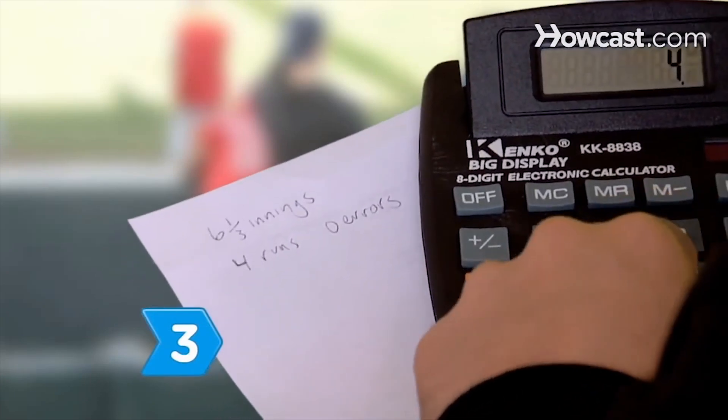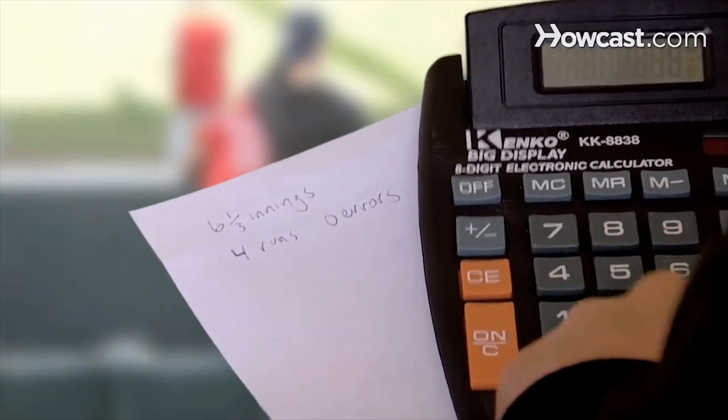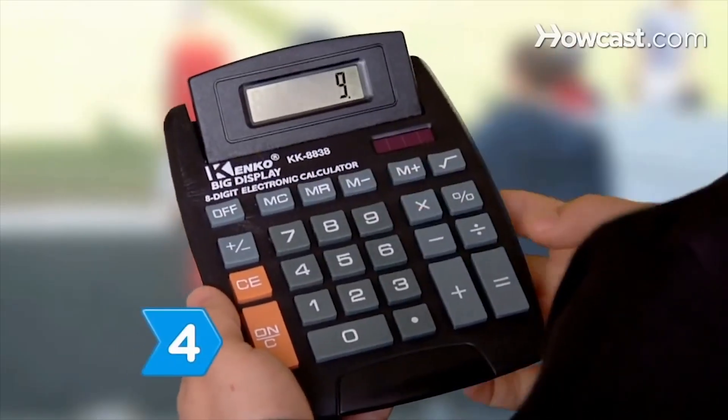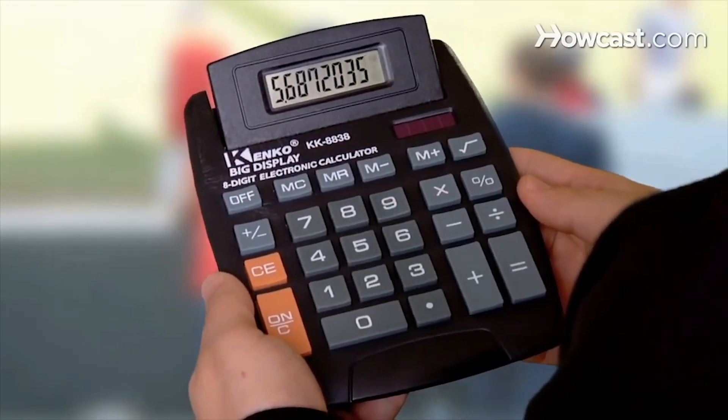Step 3. Divide the total number of earned runs by the total number of innings pitched. Step 4. Multiply by 9 and round this number to two decimal places to find the pitcher's ERA.